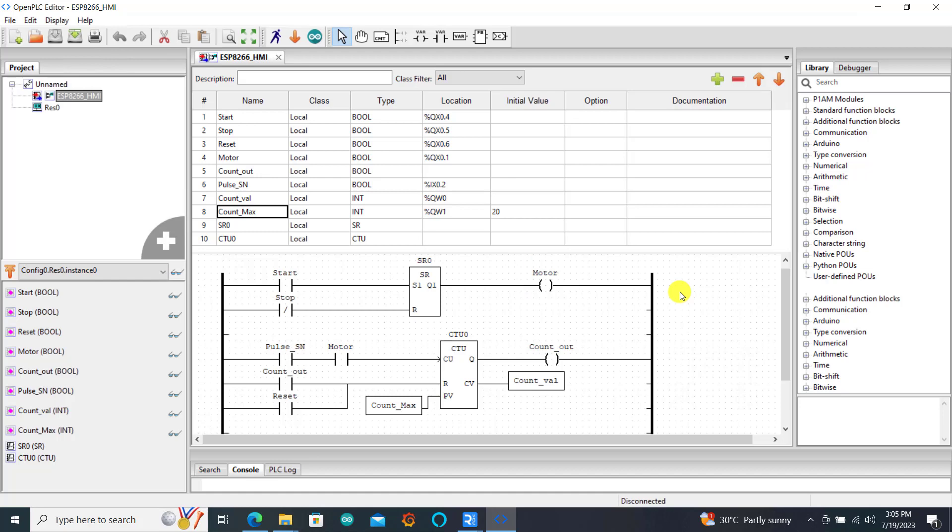That is the conveyor running, and then we have the conveyor normally open contact closing. Then we can receive signal from the sensor whenever an object passes. We have a maximum count, and whenever we hit this maximum count the counter will automatically reset. Then we have an output of the counter — the counter value — that we will be monitoring to see the incremental value coming from the counter.